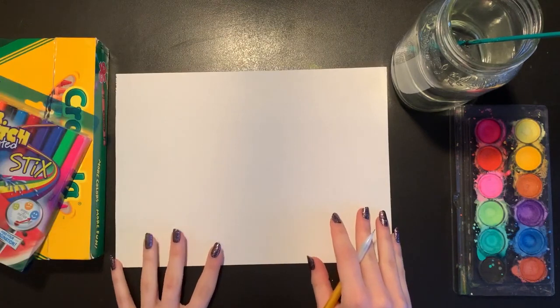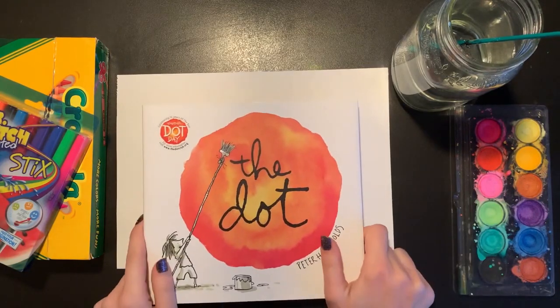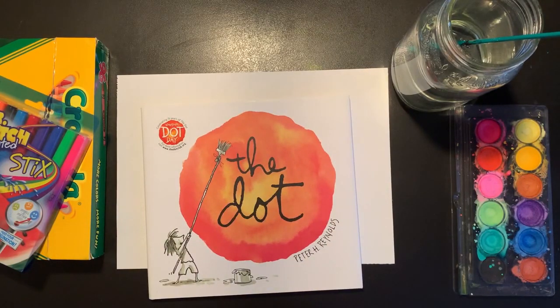You guys got to follow along with The Story of The Dot by Peter H. Reynolds, where we got to see Vashti struggle with not knowing what to create. And by the end of the story, we learned that once you just start with a simple mark on your paper, you can let that take you anywhere and create whatever kind of drawing you would like. And as long as you sign your name at the bottom, it's going to become an original, unique, and exciting piece of your art.